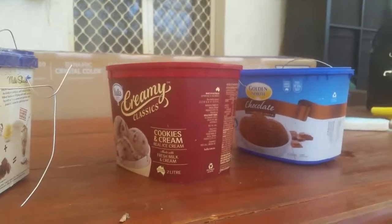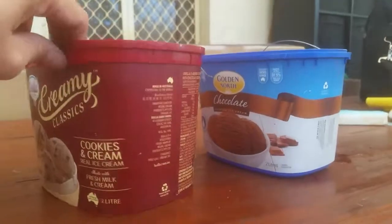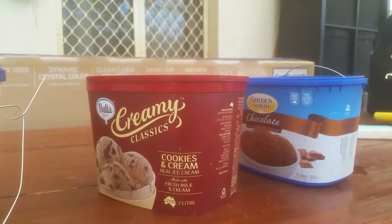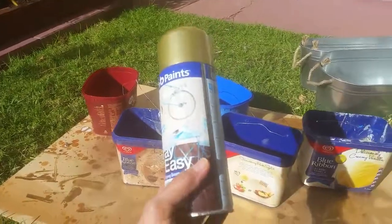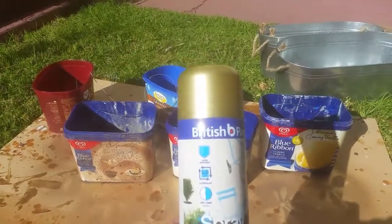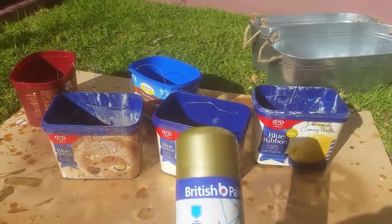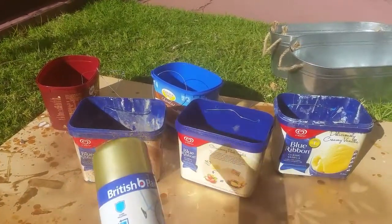After this, I will paint it and then I'll show you the end product later. I've chosen a gold spray paint to paint over these ice cream tubs and I'll show you the end product.